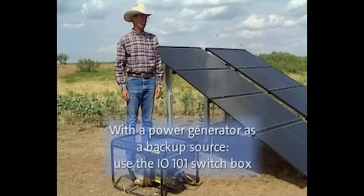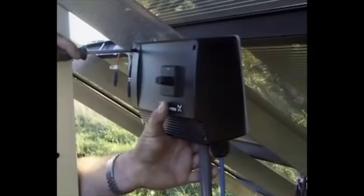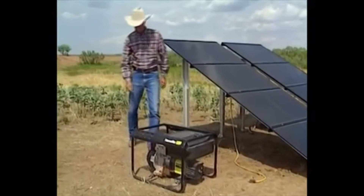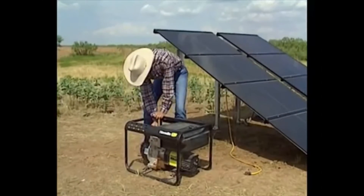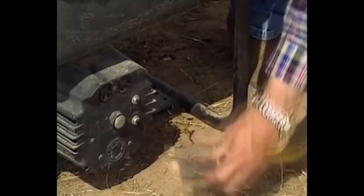If you use a power generator as a backup source, you must use the switch box IO-101. The box must be switched off while the generator is started up. The generator is easily connected to the system using the included cable. Plug in the cable to the IO-101. Start the generator. Plug in the cable to the generator and switch on the pump.